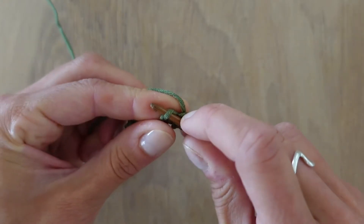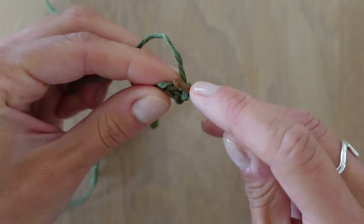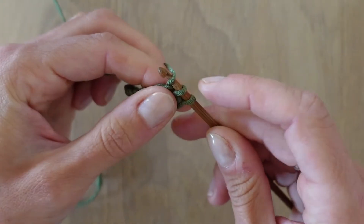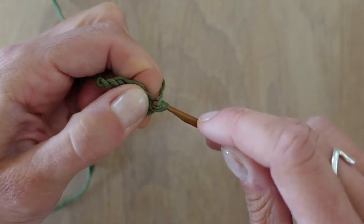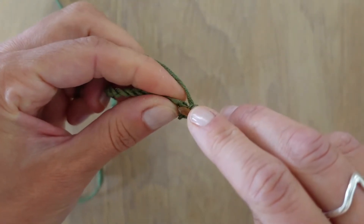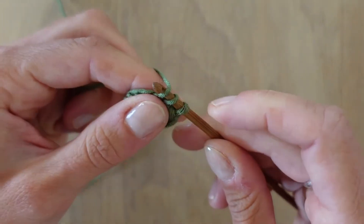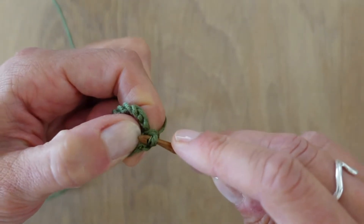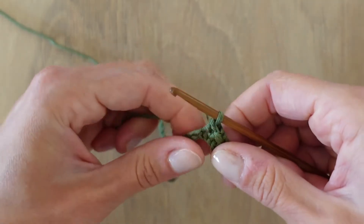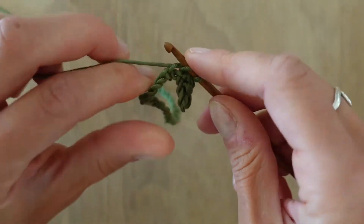Then you go over to the second one here, the next one with your hook, take the yarn and take it through. This might happen — let's do it again. Take it through again and go over to the next one. Take the yarn through and take it through again. Even if the yarn is breaking a bit, don't mind that — it's not going to show in the end, so it's only in the beginning. This is where you notice if you have made your chain too tight, because you should be able to do this without pulling too much or forcing it too much.